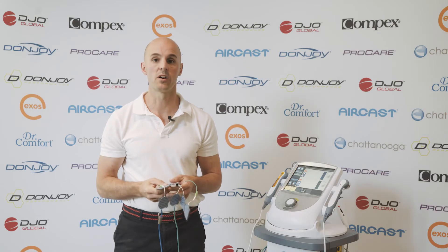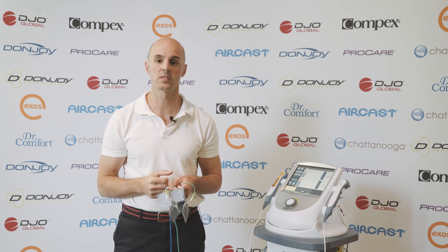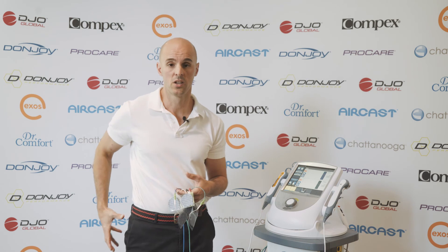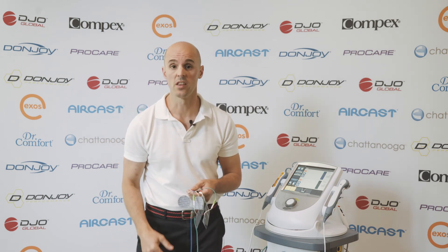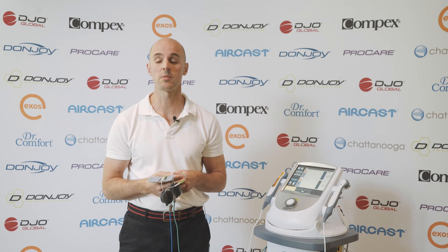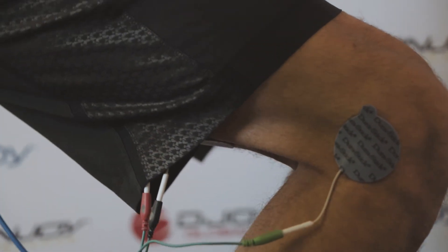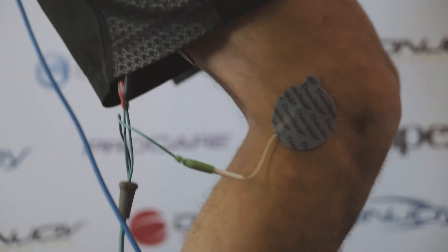So that's EMG biofeedback. If you've had problems in any area — whether it be the shoulder, neck, low back, hips, or knee — and you feel like you've executed a rehab program but haven't got the result you're after, maybe an EMG assessment might be the way to have a closer look at how we could refine and tweak your programming, so you're getting the best out of it.